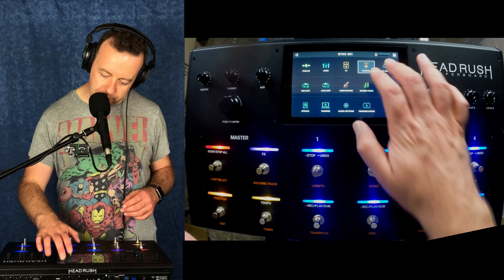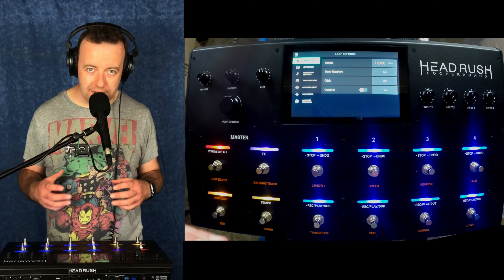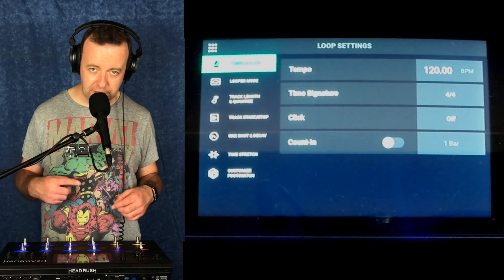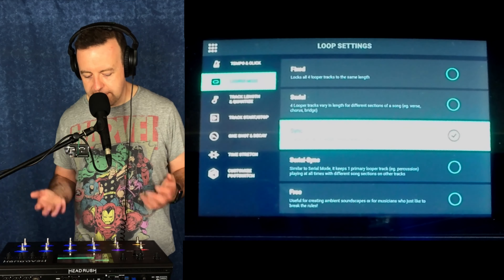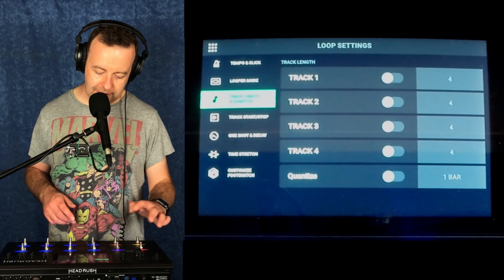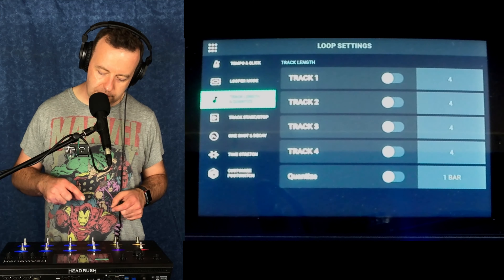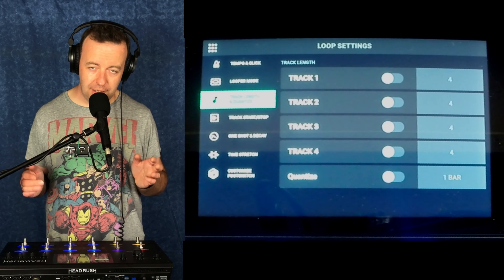If we go into loop settings, this is where we can really dial in what the looper is doing. We've got tempo and click — we can say whether it's 4/4, whether we've got a click or not, and you can route that to headphones so it doesn't go out to the PA. The looper mode — whether it's synced, serial, or serial sync — hasn't changed but it just looks a bit nicer. Track length and quantize: you can quantize the track length, say it's always going to be four bars, and quantize per bar so if you've been a little bit out, it'll shift it a little bit.